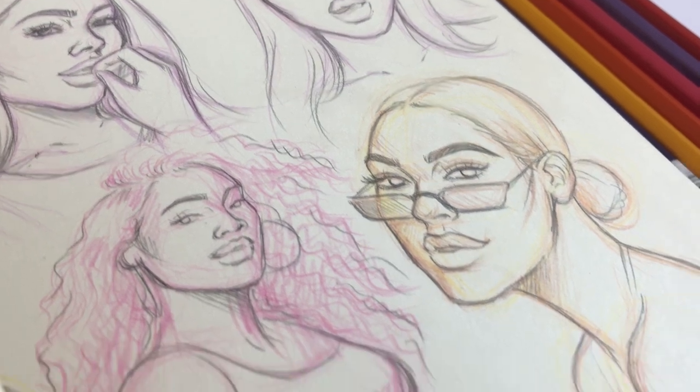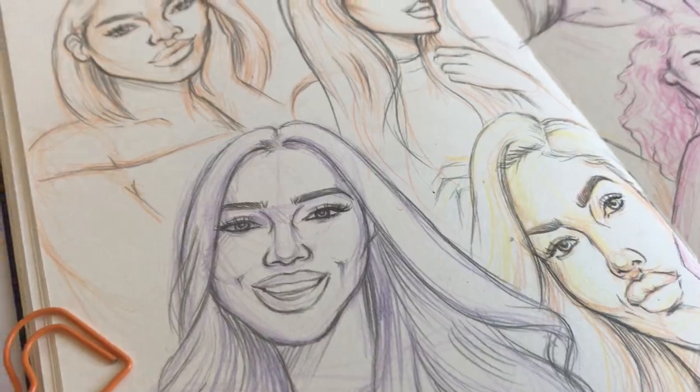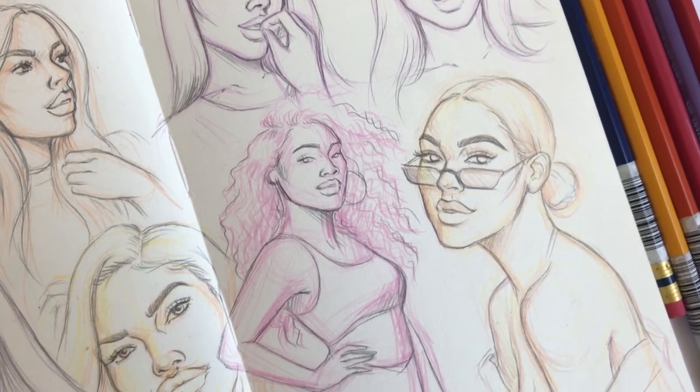Now you can finally see how all the sketches are looking, and in my opinion they all came out super cool — the colors of the pencils I used are making them even more cool. What do you think, guys? How do you like them?